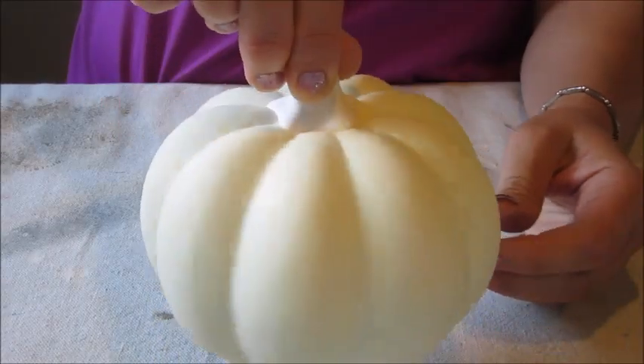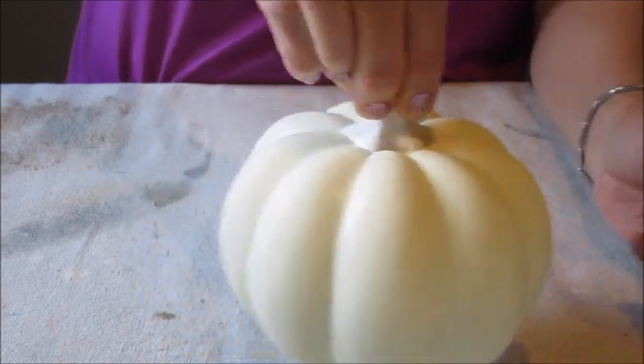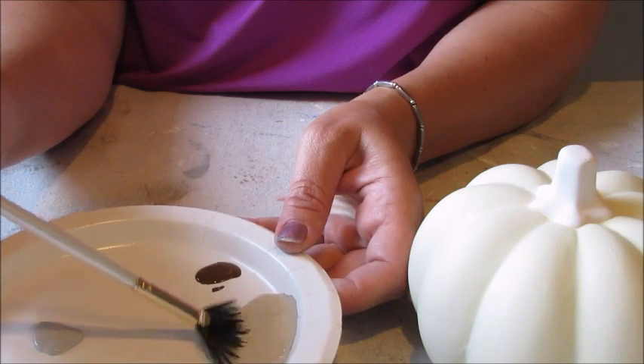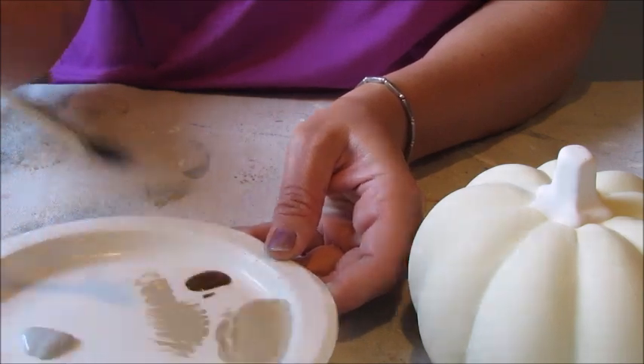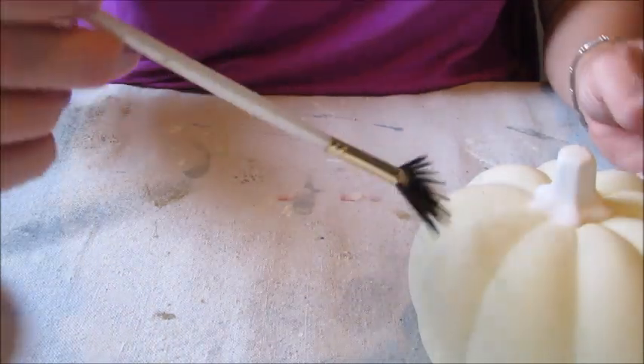Once the white paint had had time to dry my pumpkin was looking a little like this. Next, to add a little more dimension I took a fan brush along with the tan colored paint and ever so slightly, using only a small amount of paint at a time, brushed it onto the pumpkin.